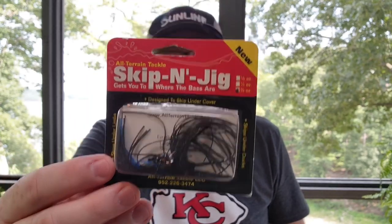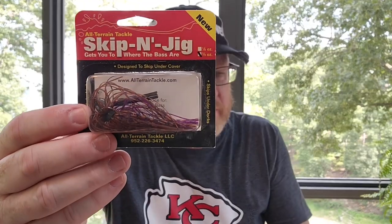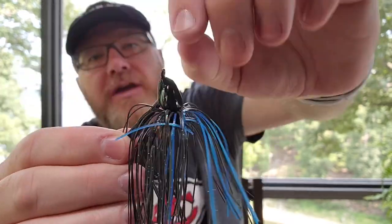A long time ago I really wanted to get me a skipping jig and one of the pros recommended this all terrain skipping jig, so I have a lot of these. Most of them are 3/8 ounce. Colors: black and blue, green pumpkin purple, watermelon red, peanut butter and jelly, AT Craw. These are skipping jigs — they have a unique shape to the head which helps them skip across the water. Very unique line tie on the end that sticks way out, a very flat and kind of wide head. You're supposed to give yourself a really nice flat wide trailer and that baby will skip right across the water.